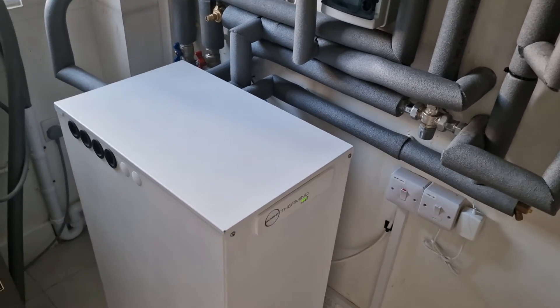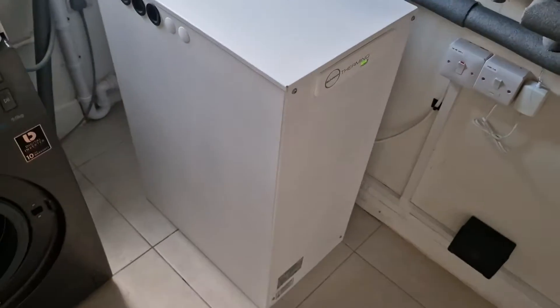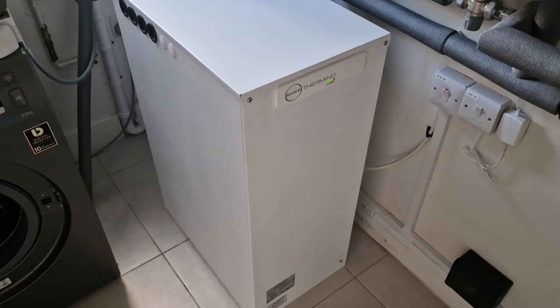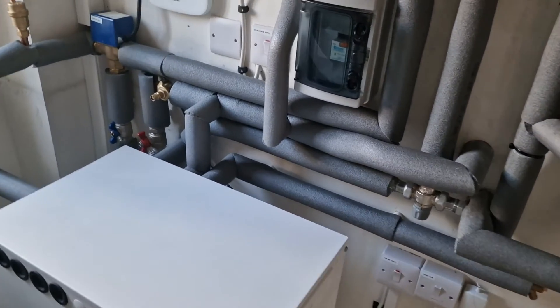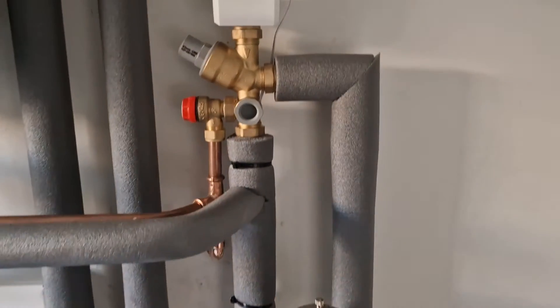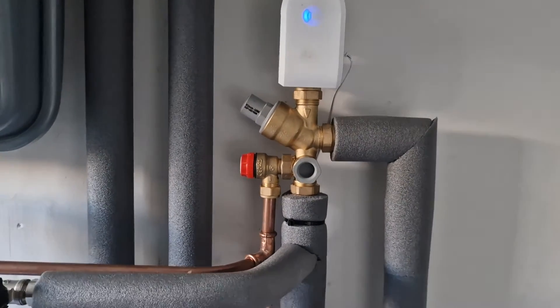This unit is the Sunamp X Plus 210 — it's supposed to be equivalent to around 300 litres at 40 degrees output, so it's quite a decent size. It's definitely enough for me — I'm usually just one person — so that's plenty.